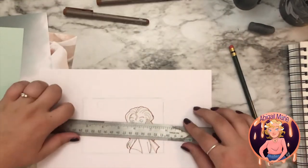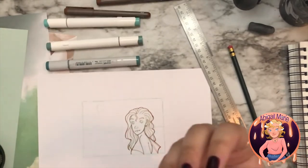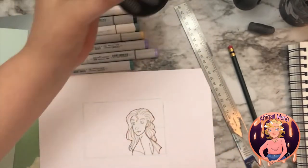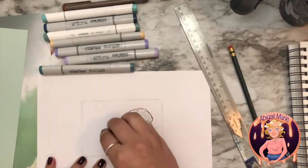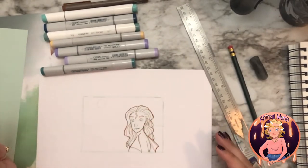So before I start to color her, I'm going to color the background first — that's something I learned in a painting class. You always start with the background so that way you can have everything colored correctly once you get to the foreground. That way I don't make her really light and then the background really dark and then have to go back through to make her darker.